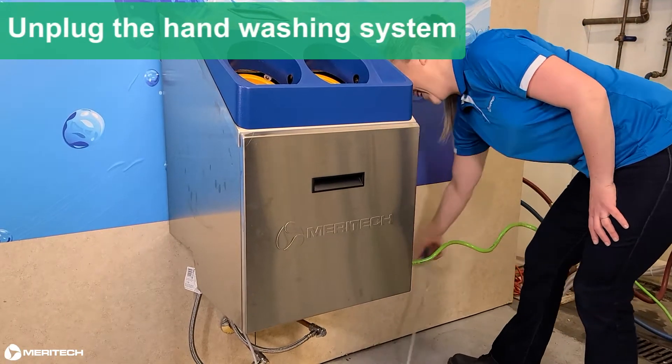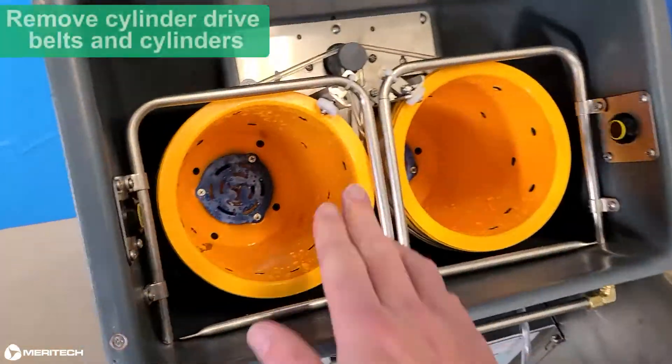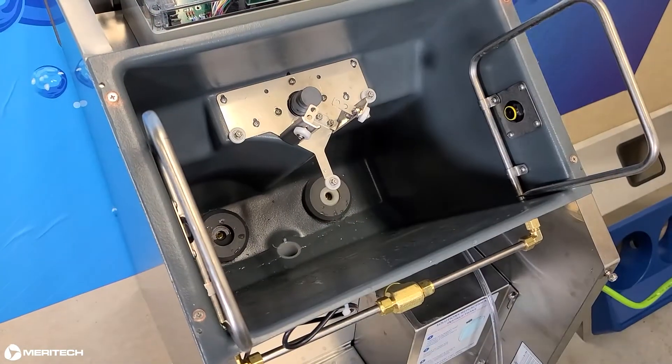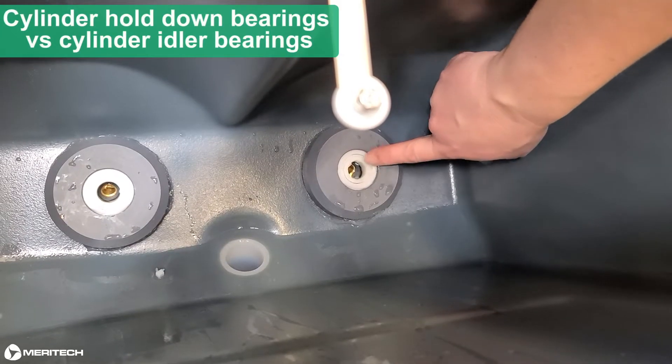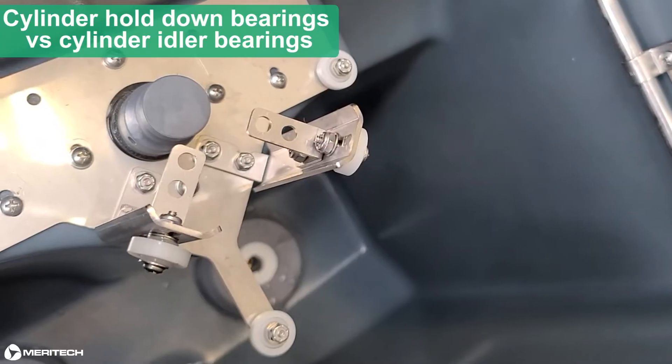Unplug the handwashing system, remove the soap door and top cover, and remove the cylinder drive belts and cylinders. Pointing to the bearings, identify the cylinder hold-down bearings versus the cylinder idler bearings.